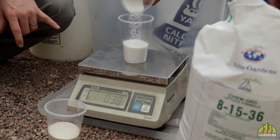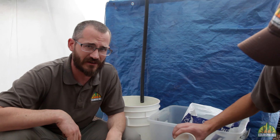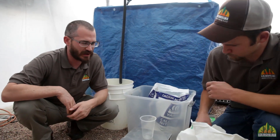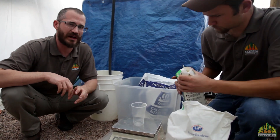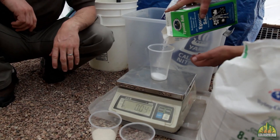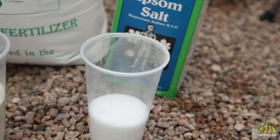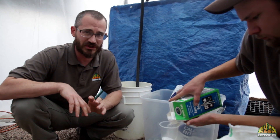One thing to note with the calcium nitrate: this stuff is not super soluble, so sometimes you have to coax it into dissolving by using some warm water and dissolving it separately. Not always — some people can just mix it all together — but depending on the hardness of your water and temperature, sometimes you have to mix your calcium nitrate separately. Now for the Epsom salt, he's using 0.31 pounds, and this will vary depending on the mix you're using.